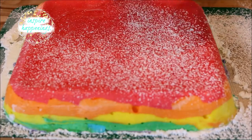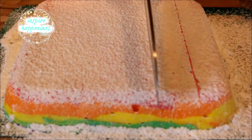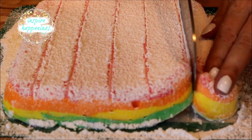Add some more powdered sugar to the top. If you don't want this much powdered sugar because it can make it too sweet, you can always do half powdered sugar and half cornstarch. I'm taking my greased knife and marking where I need to cut all the way across. Once I'm happy with my marks, I begin cutting my marshmallows.